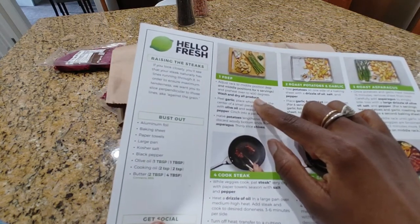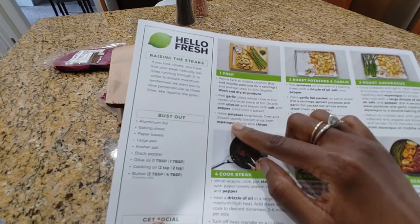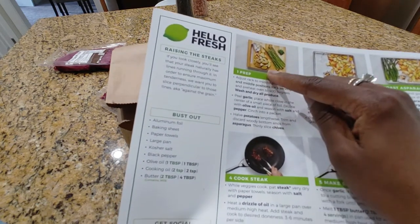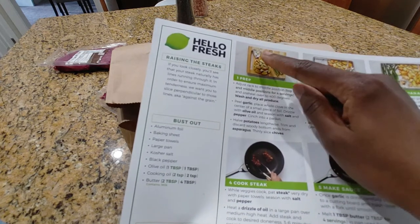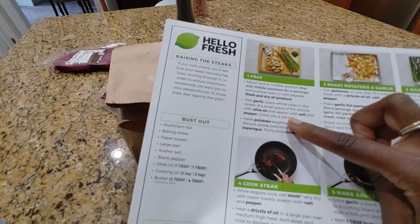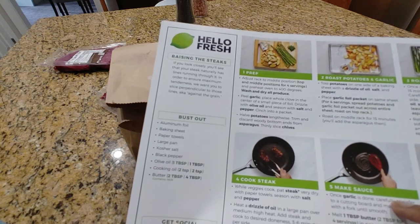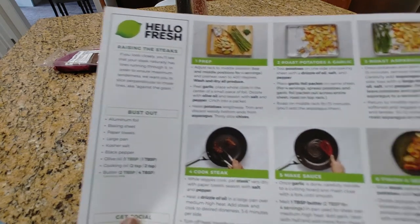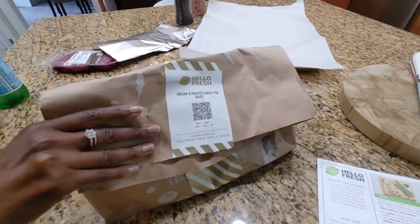I need to preset my oven to 400, then we're gonna start slicing up these potatoes. We're going to get our garlic into a piece of foil and drizzle it with olive oil, salt and pepper. Asparagus is out, so the only other thing I have to do is thinly slice the chives, and we'll be good to go. Let's do this!